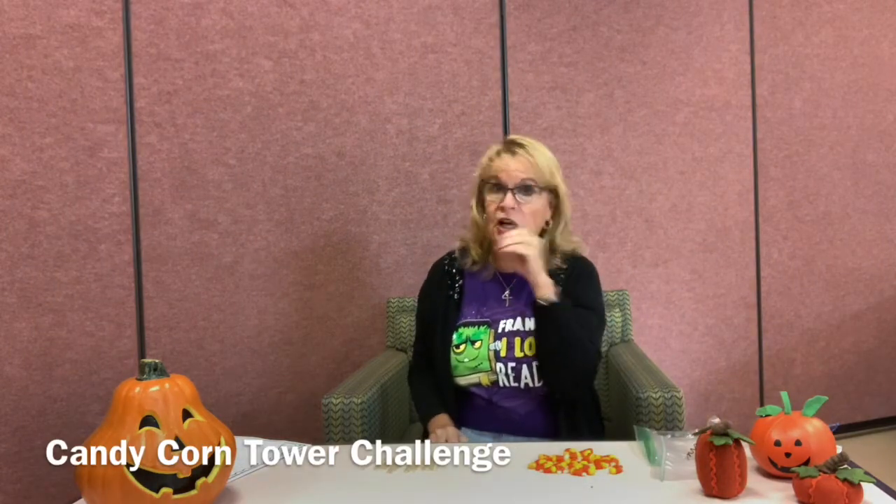Still working on the same candy corn. Challenge number two is the candy corn tower challenge. Your papers will say to set a timer for 15 minutes and build a tower as tall as you can in that amount of time. But you can do it in five minutes, ten minutes, three hours — whatever you want. Set your own goals and make your own tower. Now the only thing that I think is tricky about this is, well, I'm not a very good engineer, and my towers might not compare to what you're going to be able to do.